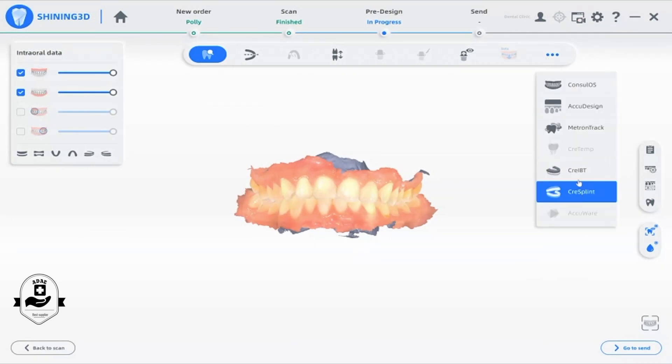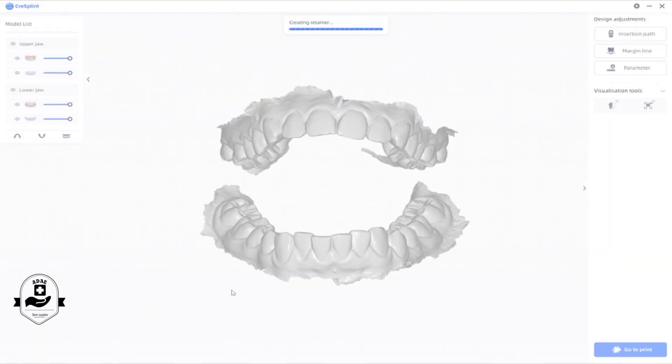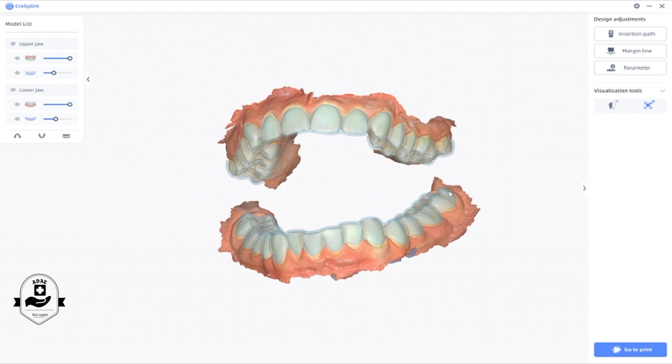We want to bring users a more efficient solution for clinical applications, so we developed the splint. It is compatible with night guard and retainer designs. The software allows us to generate the splint with one click, and the user can also modify the splint by adjusting the margin line and undercut.